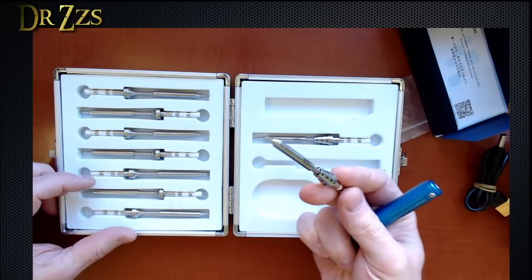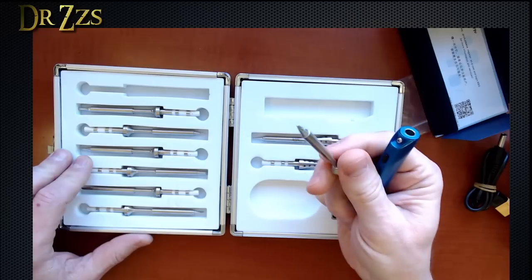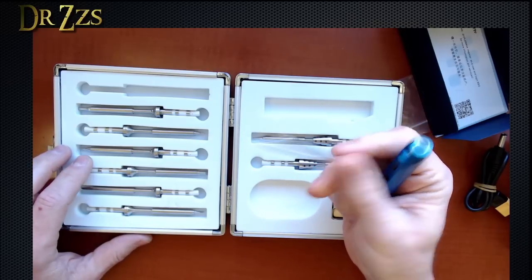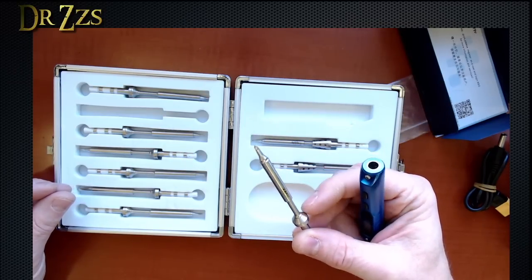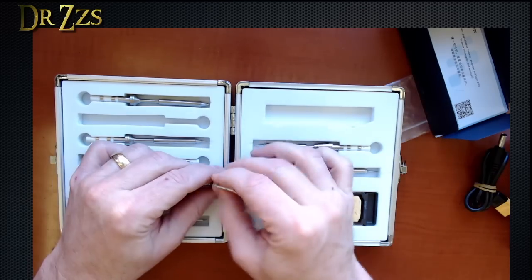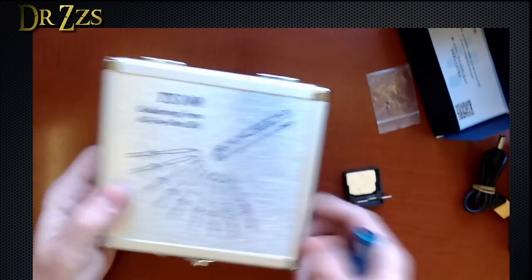Wow, that's light. Feels like there's hardly anything in it. These tips are sharp — these are weapons. That's mostly what I'm used to using. I think I'm going to use this one. Super nice case.